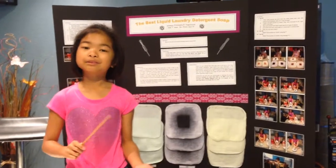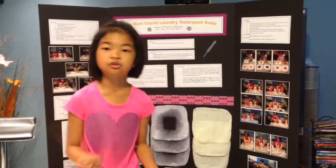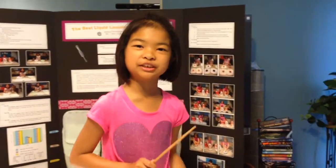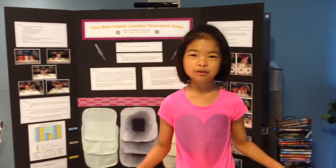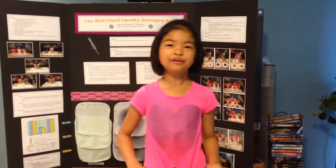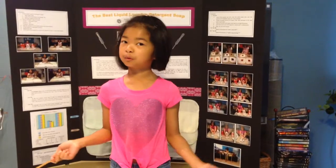To find the liquid laundry detergent soap that works best on stains, I went to consumerreports.org. Consumer Reports is an expert independent nonprofit organization whose mission is to work for a fair, honest, just, and safe marketplace for all consumers, and to empower consumers to protect themselves from false claims and advertisements of products in the market.